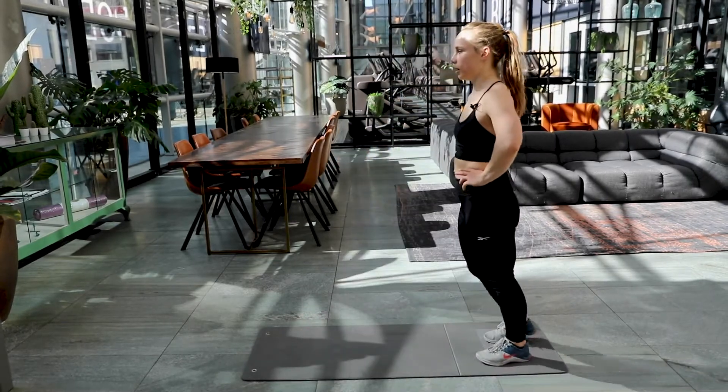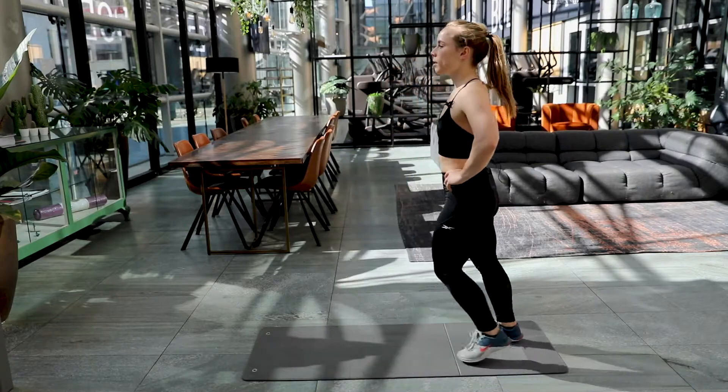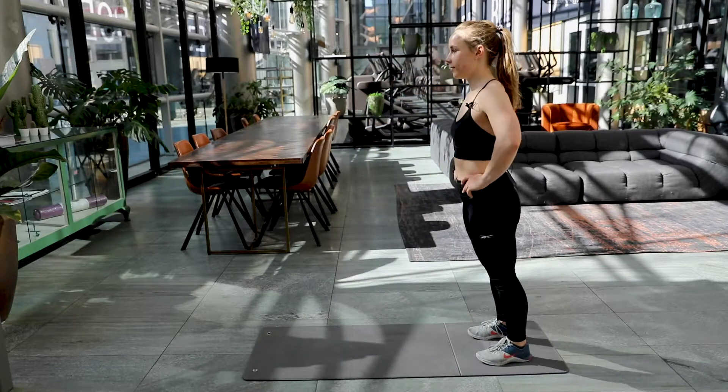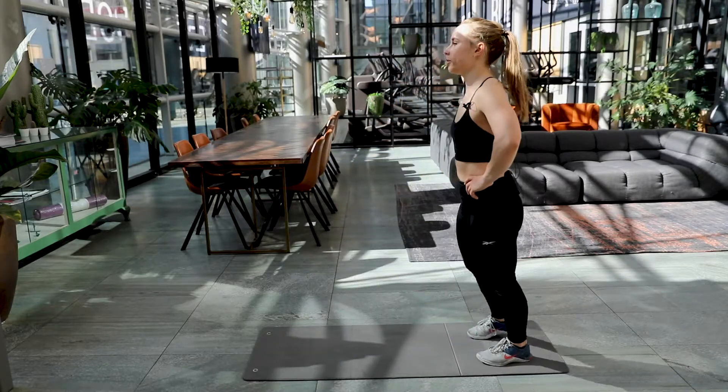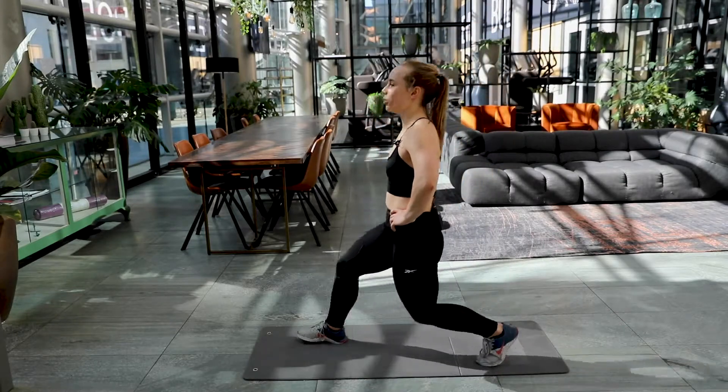Eight, come on. Nine. Keep it up. Four left. Final two. One and two. Well done.